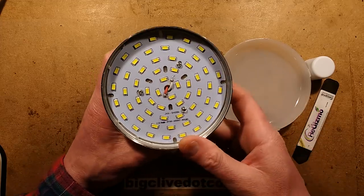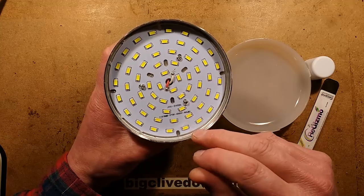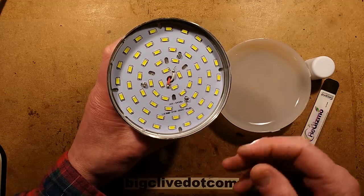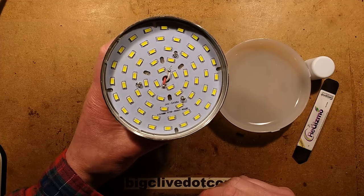That's going to be quite a high voltage. How many does it say? It says 60 LEDs, which means there are 30 pairs, which gives a voltage of about 90 volts. I'm kind of regretting putting the meter down — I should have measured that.